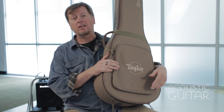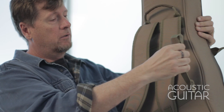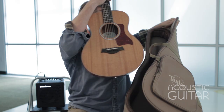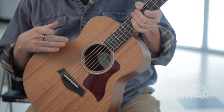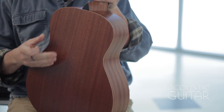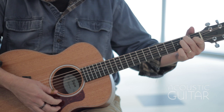Here is the Taylor GS Mini. Again, it comes in its own heavily padded gig bag with shoulder straps, handles, and a pouch in the front — a good place to put your music. It's got a mahogany top and Sapele back and sides, laminate. We have a 1 and 11 sixteenths inch nut, so it's a little narrower string spacing, good for smaller hands. Ebony fretboard and ebony bridge.